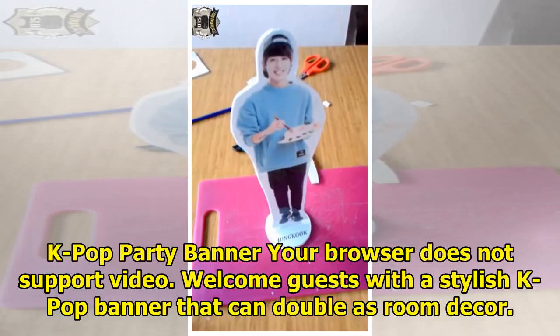4. K-pop party banner. Welcome guests with a stylish K-pop banner that can double as room decor.